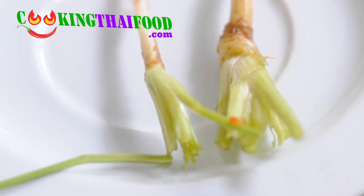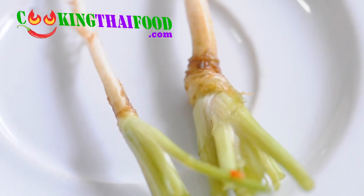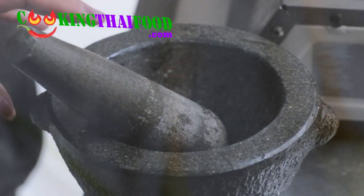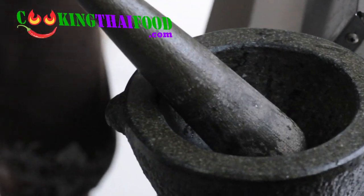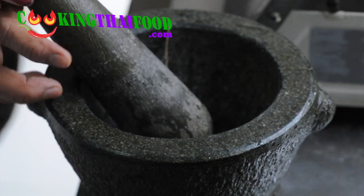This is the coriander root. We need the root — we use about three roots. When you buy coriander here, they come with the root anyway. So you put the coriander root in and then crush it.